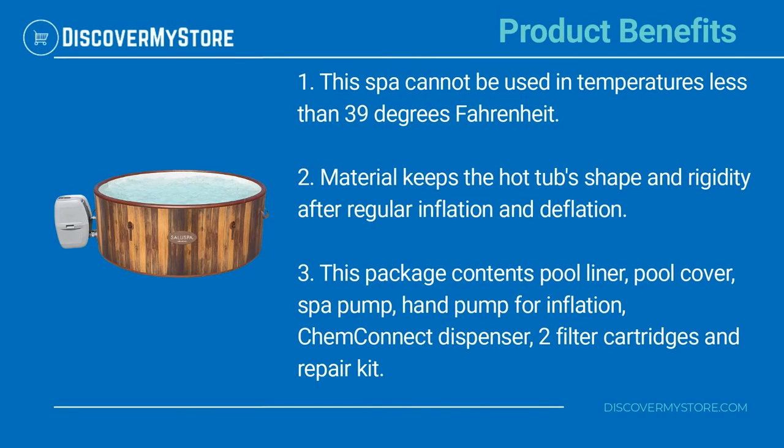Product Benefits: This spa cannot be used in temperatures less than 39 degrees Fahrenheit. The material keeps the hot tub's shape and rigidity after regular inflation and deflation.